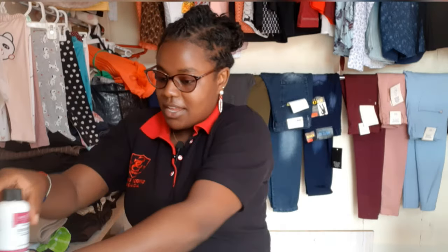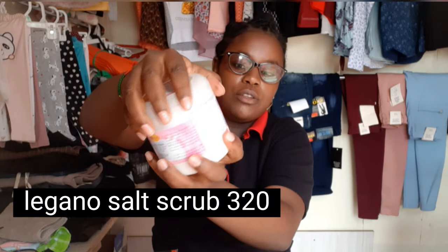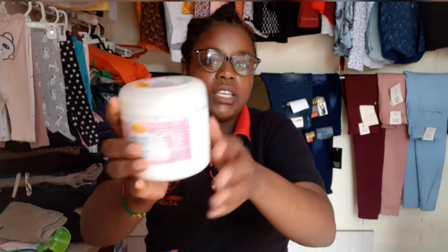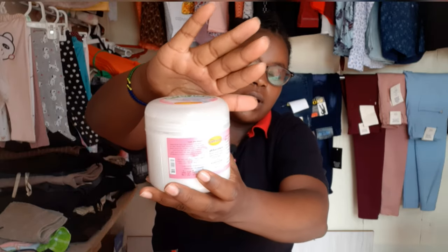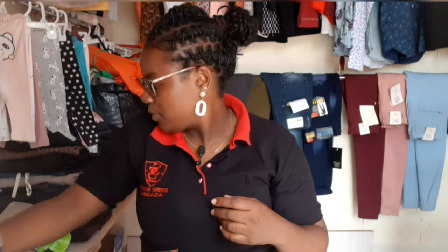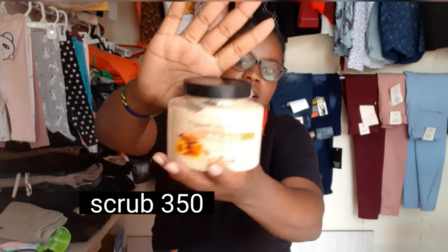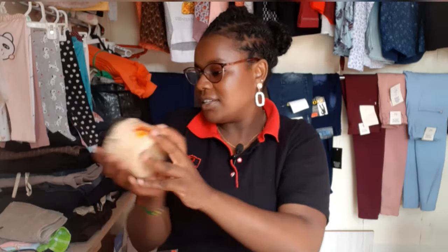There is also foot scrub — it's the salt one. You can use it to scrub your feet because it's quite hard, so you can't scrub your face with this one, it's going to hurt. I also got another scrub that you can use even on the hands — this one is not as hard as the salt one.